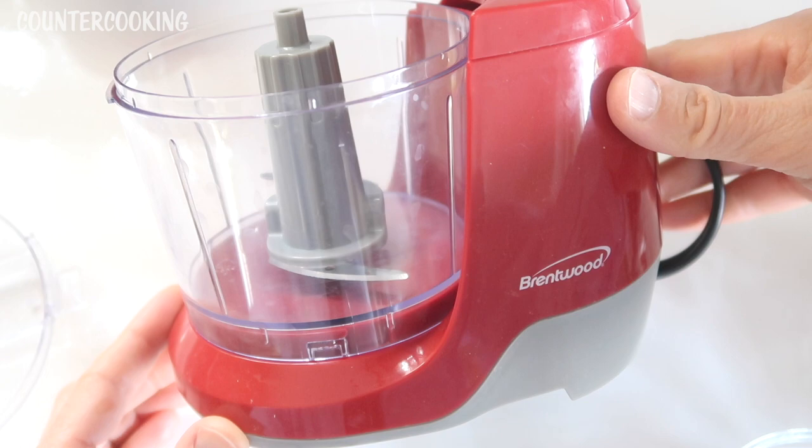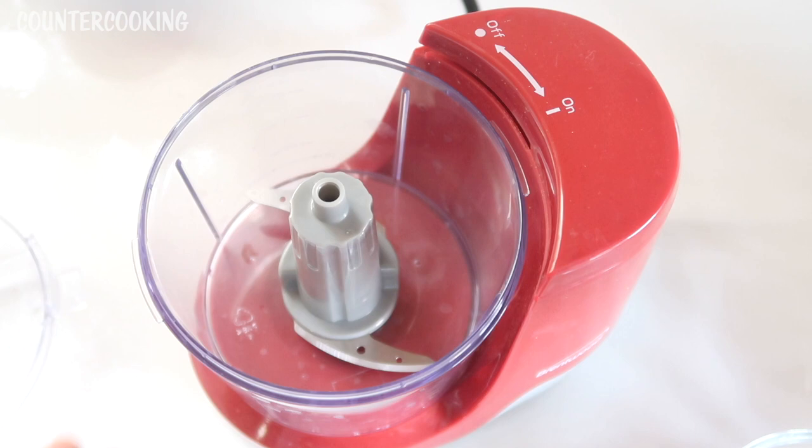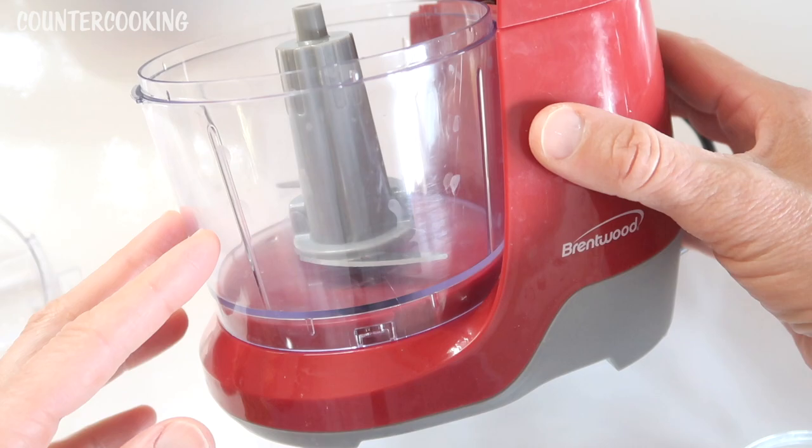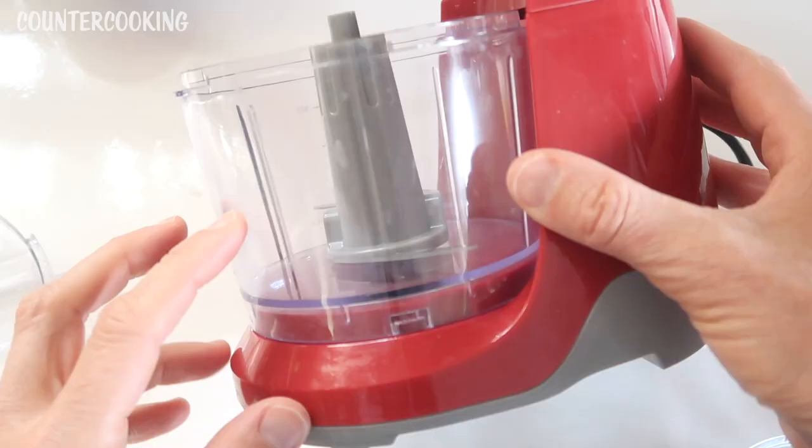This is a Brentwood mini food processor. I love this mini food processor — it is so convenient and really easy to use. It works well if you fill it up to about halfway; anything more than halfway and it doesn't work as well. Halfway on this is about one cup, and it holds about two cups total.